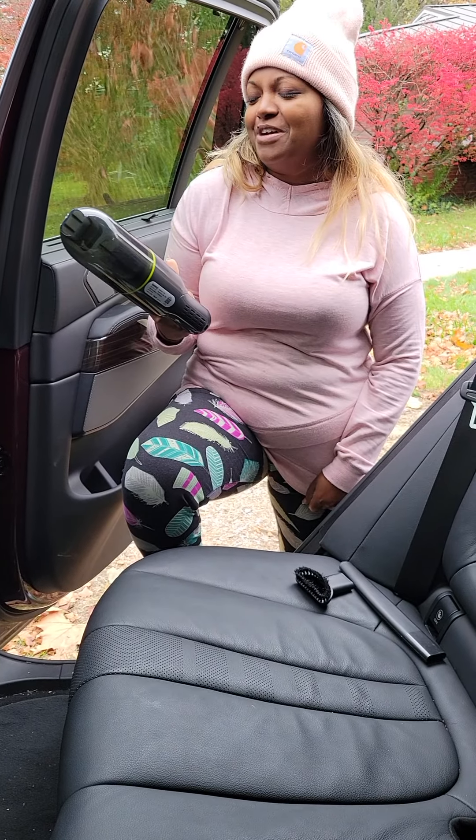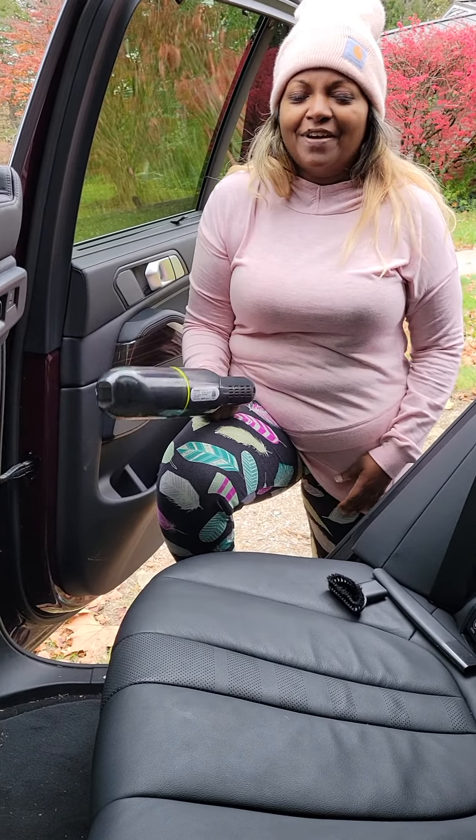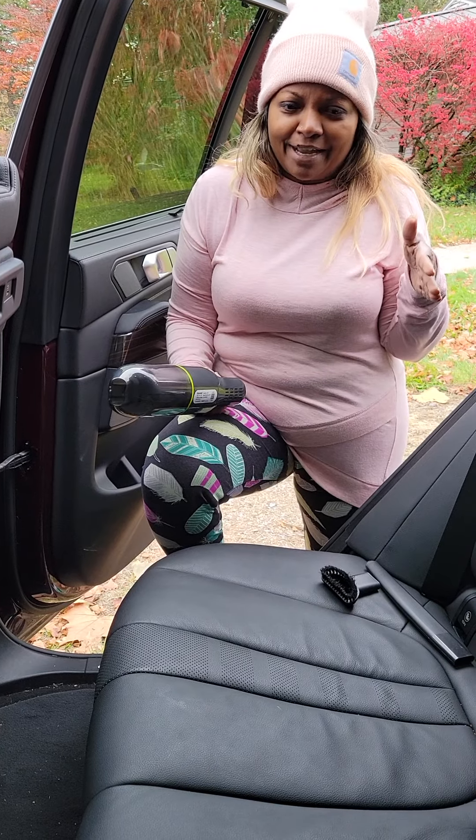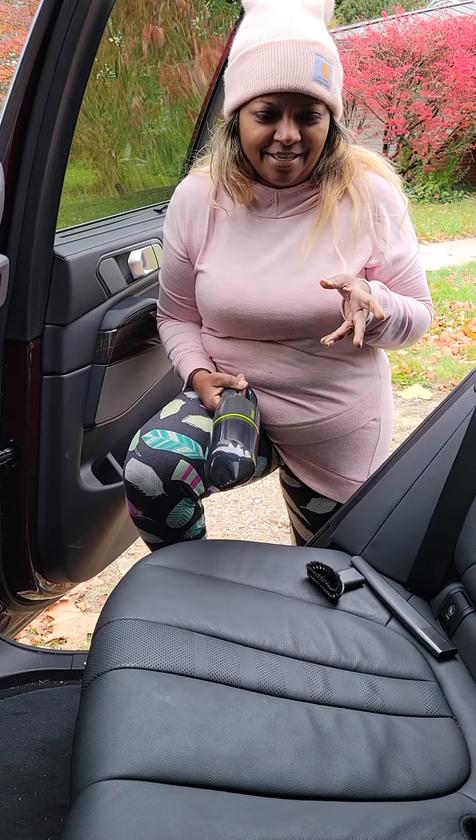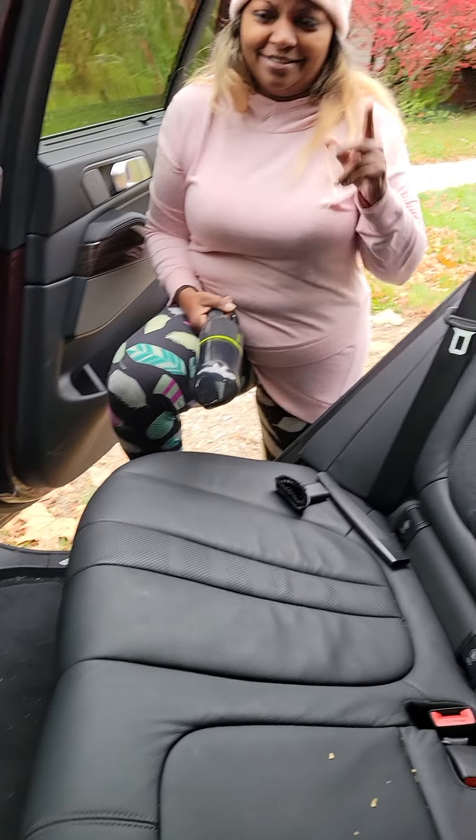I am here to review the IONVAC. I've actually been looking for a great little cordless vacuum for my vehicle because, as you can see, it gets pretty messy in here with three kids.